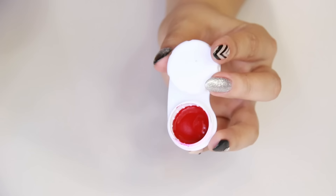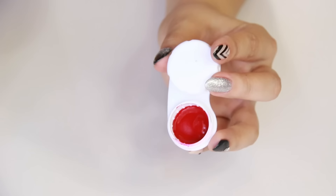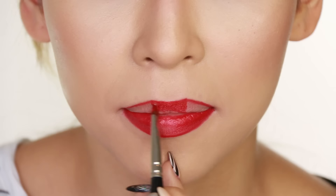Once that's done, just leave it aside to cool down and set and it'll become hard again. And now you can still bring your lipstick everywhere and apply it with a brush.